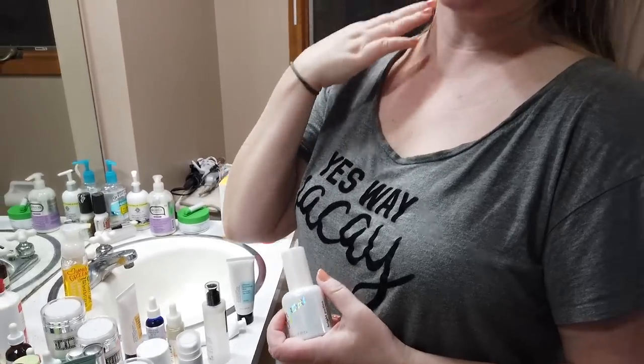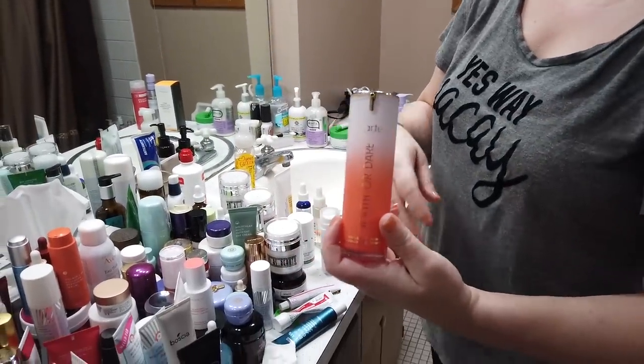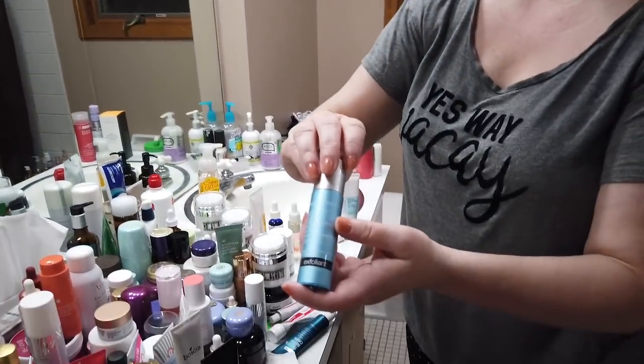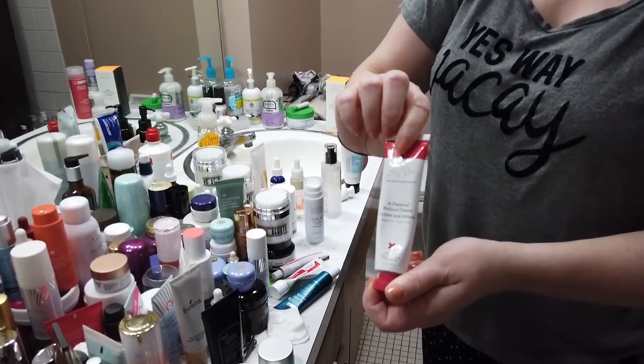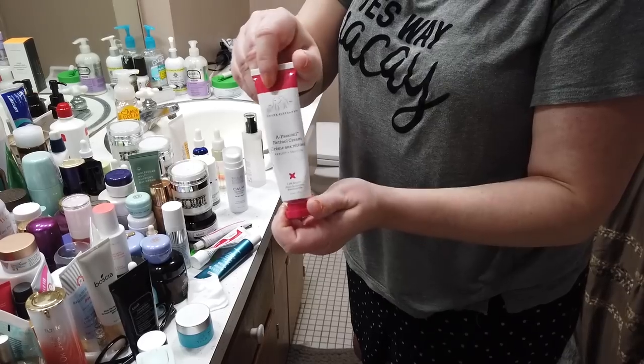If your skin is damaged, dry, or flaky, I don't recommend using any acids until your skin is healed. Avoid things like vitamin C — I've been adding it back into my routine very slowly. Skip alpha hydroxy acids and wait until your skin has been healed a few days before even thinking about adding those back. Retinol is another one to avoid, which is kind of how I got myself into this mess. Wait until your skin is doing better before slowly reintroducing these, and don't just start doing them all again at once.